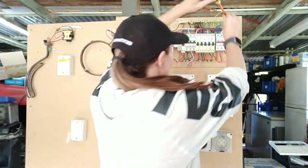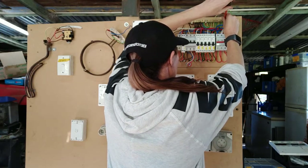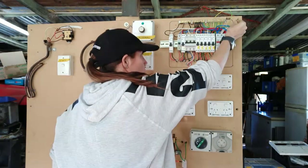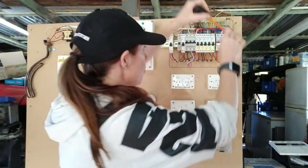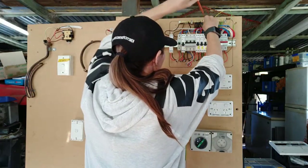First thing you need to do is make sure your board is isolated. With these fault boards they're not wired up, so I'm not going to do a visual fault find on this — there's heaps on here. We'll go straight into earth continuity. The first thing we need to do is test for the main earth conductor. For this exam, they actually want you to test the main earth conductor, so it needs to come out of the earth bar. While you've got your screwdriver here, remove your MEN link.